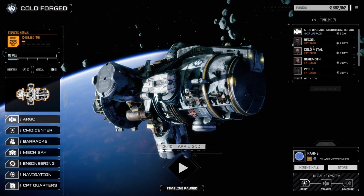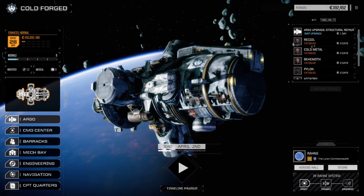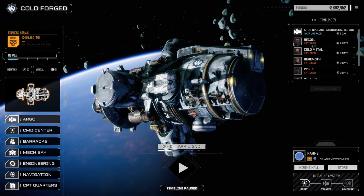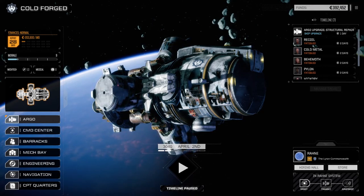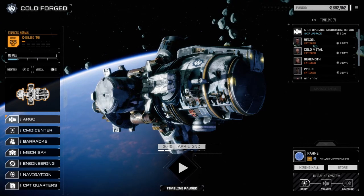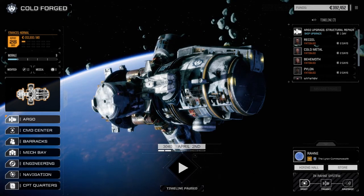Welcome back to another episode of my RogueTech Coldforge series. I'm recording this on the 27th of November when the new Flashpoint has been released. I backed up my RogueTech folder and installed Flashpoint on its own drive, running Steam offline and playing RogueTech — that's how I got around the issue of RogueTech not working with the new Flashpoint.